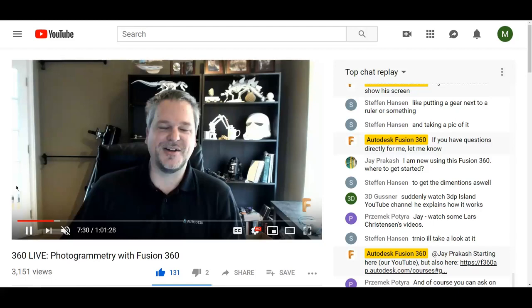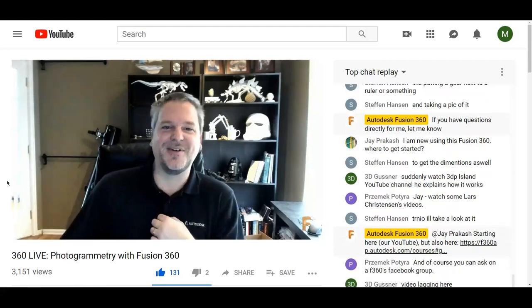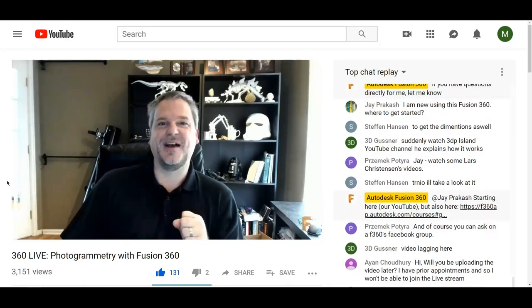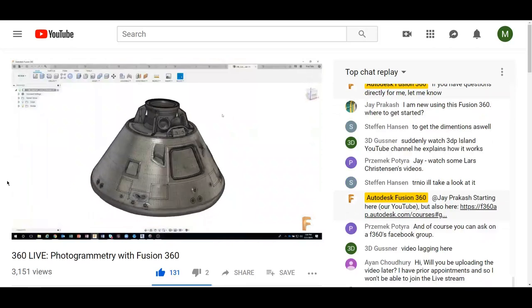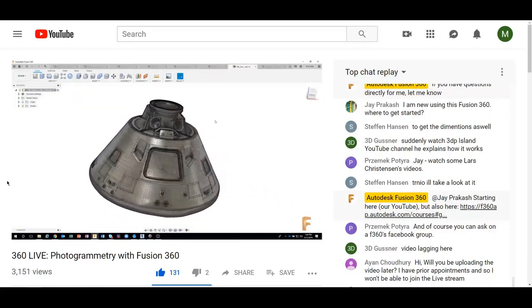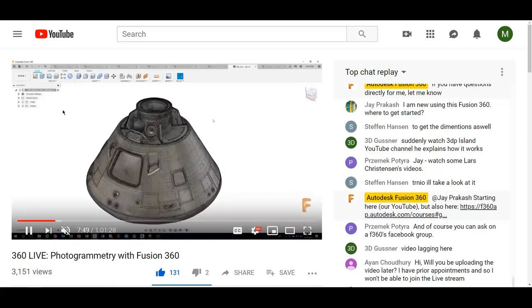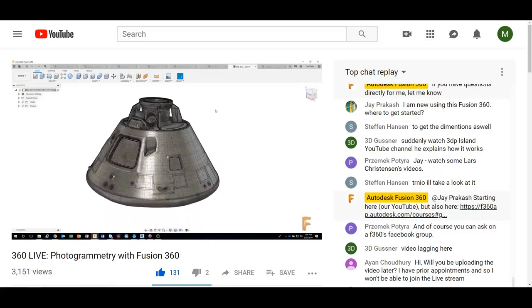He was showing, as an example, where the Smithsonian asked Autodesk to come in and actually do an entire 3D scan of the inside of the Apollo 11 command module. And this is what they came up with. The Smithsonian has actually made this available online.